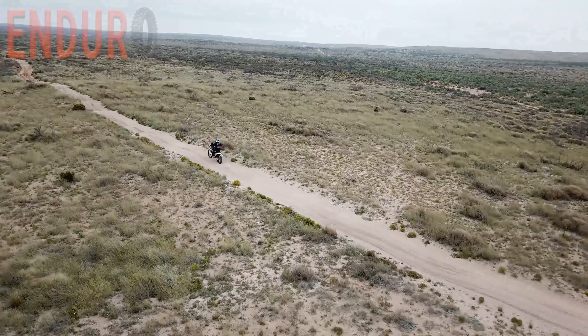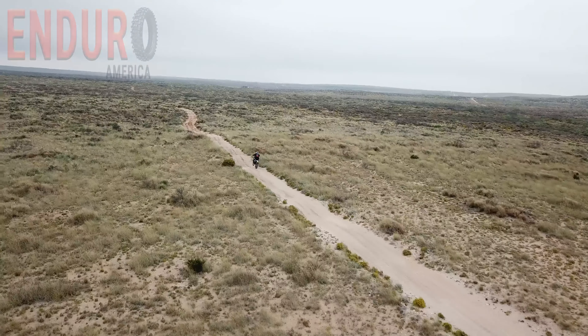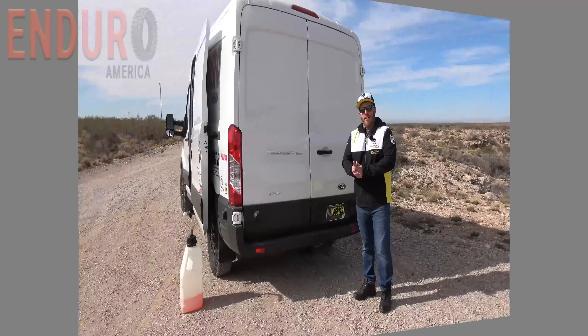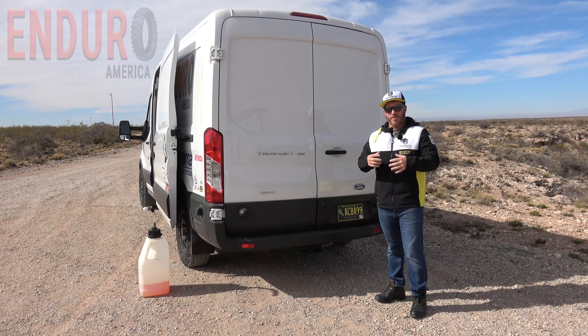Good morning everybody, Scott from Enduro America. Today we are going to be highlighting the ramp system in the moto van — stay tuned. In today's episode we're going to be talking a little bit about the ramp that we put in our van.